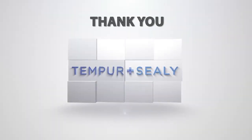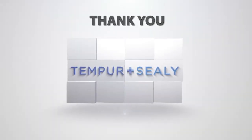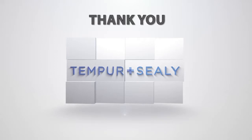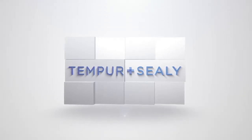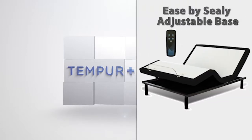Thank you for either being a part of our delivery team or for our retail partners for assembling our product in the home of a customer. The following video will show you the steps necessary to successfully deliver and assemble the new Ease by Seeley adjustable base.